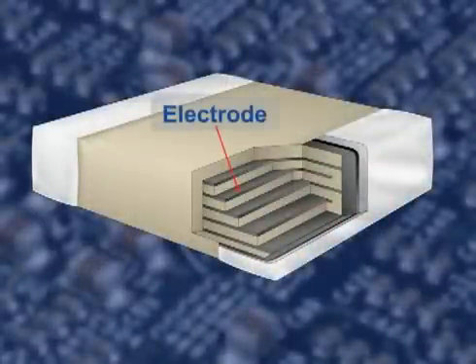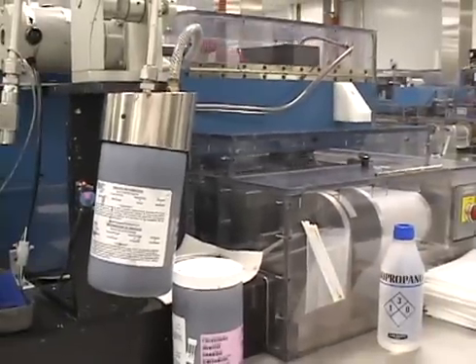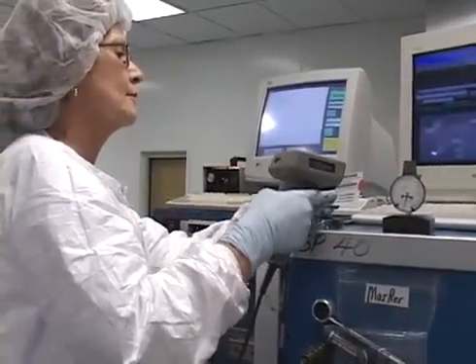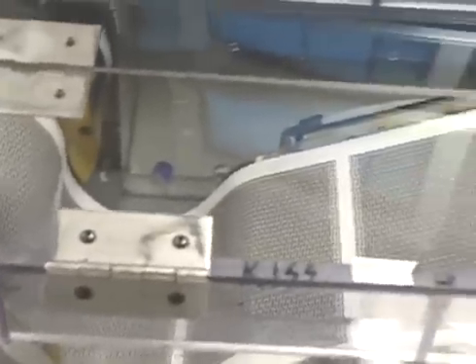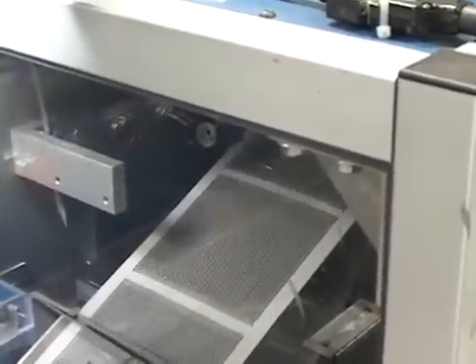The electrode printing process provides the internal electrodes of a multi-layer ceramic capacitor. This operation is performed in a class 10,000 clean room environment. The electrode ink is used to produce the electrode pattern. A bar-coated run sheet is issued to the production floor to ensure that the proper material is received. The internal electrodes are screen printed onto the ceramic tape using a precisely patterned screen on the roll screen printer.